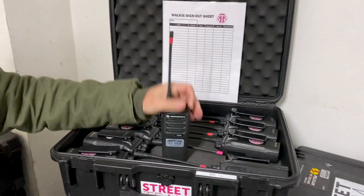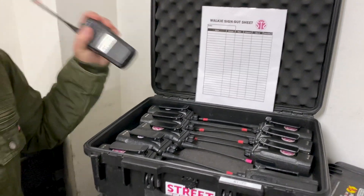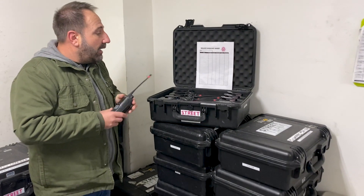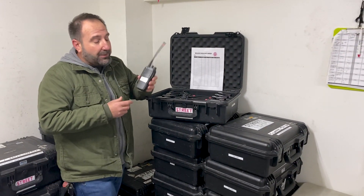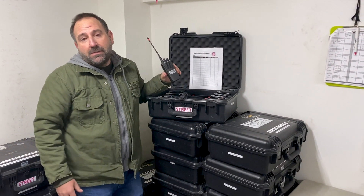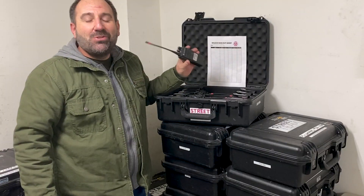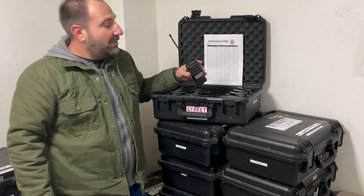All the walkie-talkies you receive will be fully charged, as well as any additional batteries. Our walkie-talkies are the CP200D model — it's the latest model of the industry-standard Motorola walkie-talkie for production. Super easy to use, very simple.